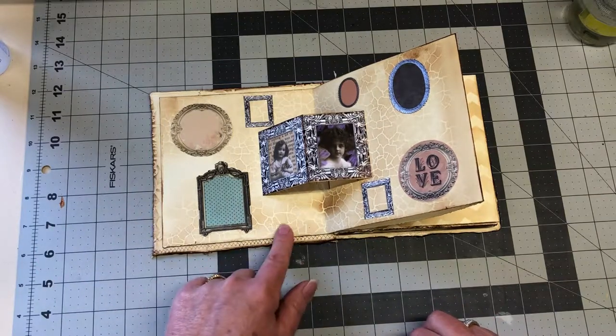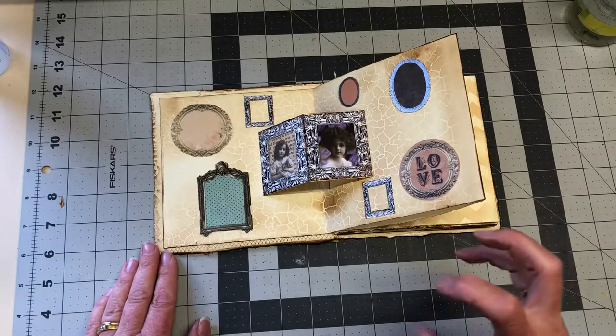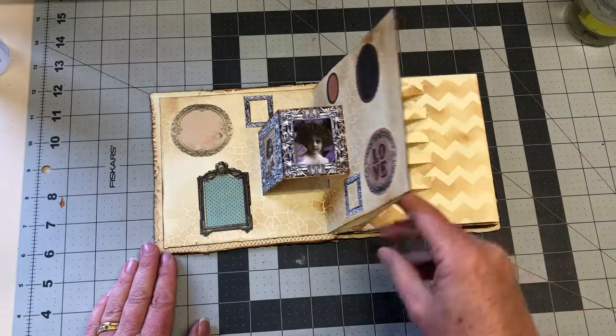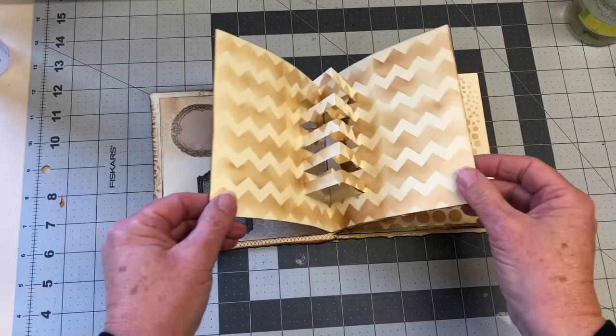This has been stenciled — I think it's a Tim Holtz stencil that looks like crackle — just with a little makeup brush pushing the ink through. This is the next one, and I chose this particular stencil because of the design of the cut-out.